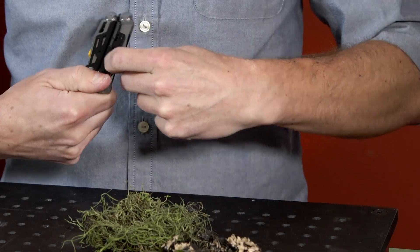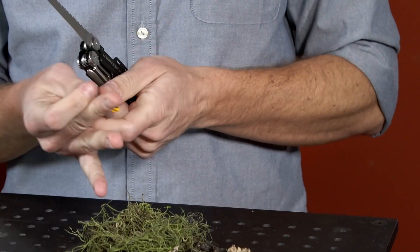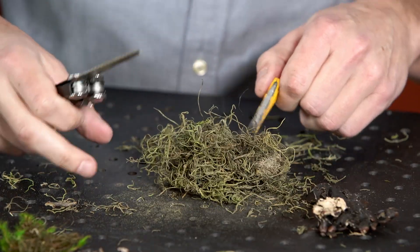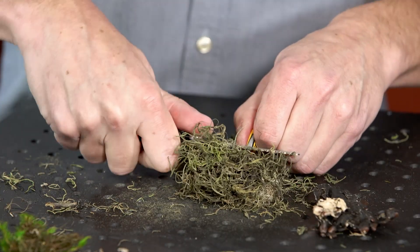This type of fire starter rod is a material called ferrocerium — it's not actually flint, which is a misconception. You can have harder or softer ferroceriums, and the harder materials will last longer but they don't provide as much of a spark.